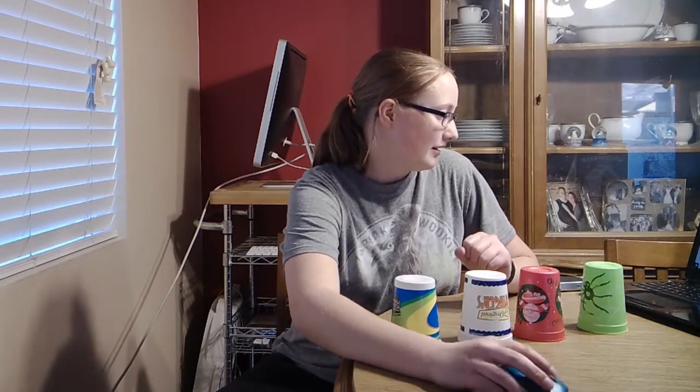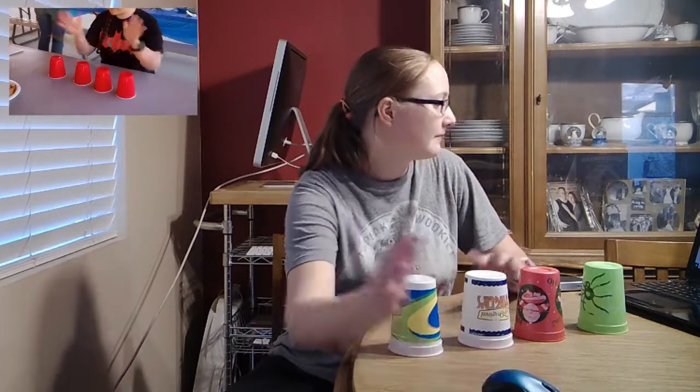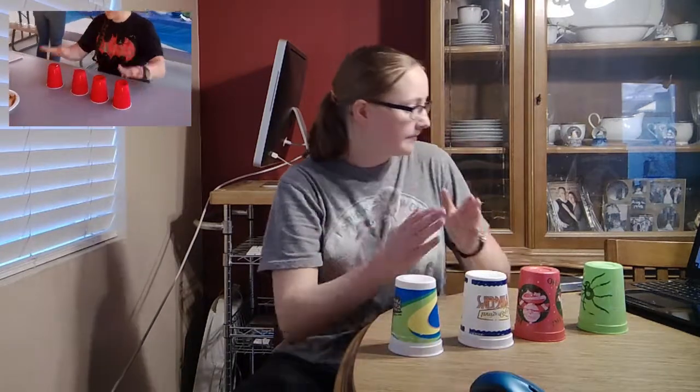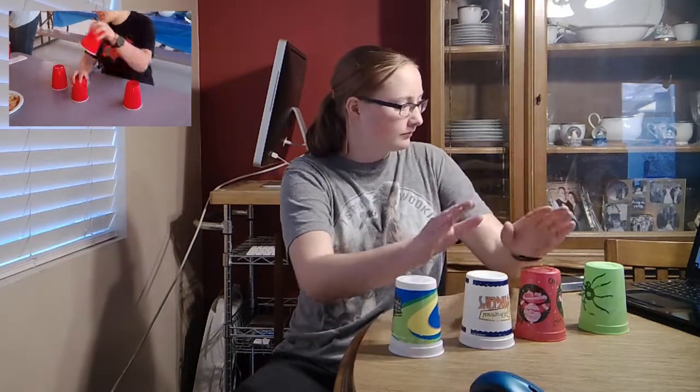I'm going to start this video with an attempt to follow along. She goes... I'll start this video over. What is she doing? I know the first part. She goes... And that's it. She goes really fast.